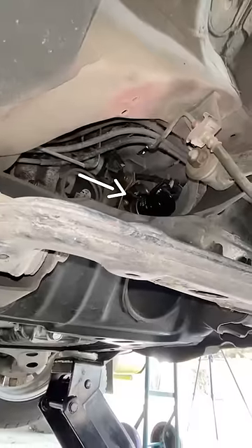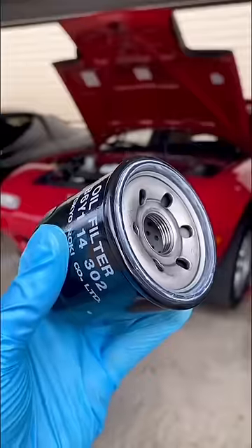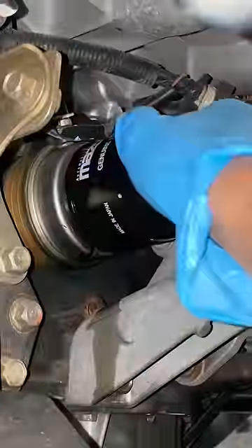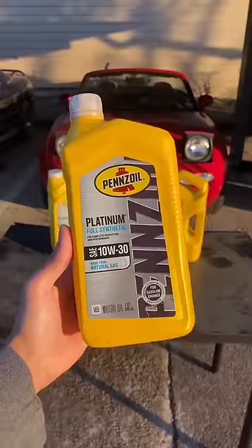Yo, look how cool this leaf is! Next, locate your oil filter — it looks something like this. Unscrew it by hand, there we go. Grab the new filter, lubricate the seal with some engine oil, screw that bad boy on, and hand-snug it up.